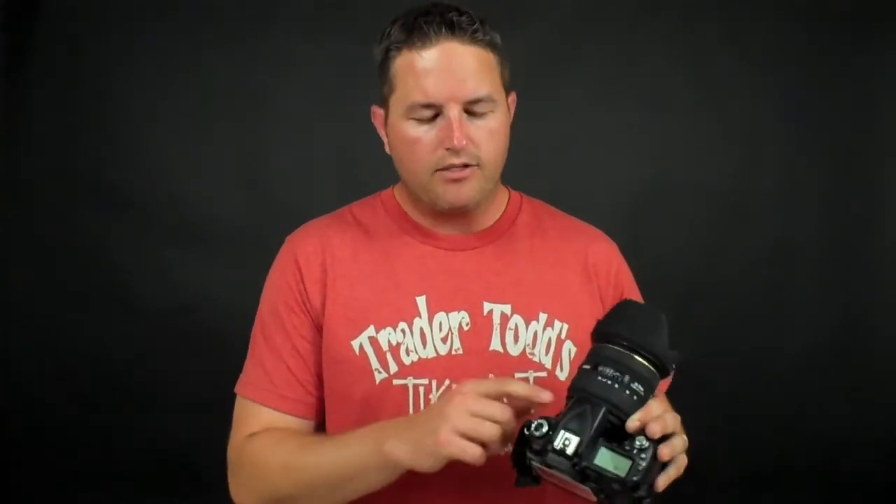Programmed auto mode — as you see as I switch it over to P — is essentially auto mode, but what it doesn't do is allow you to use the pop-up flash automatically. I can still pop the flash up, but if I take an underexposed shot where I should be using flash, it's not going to pop the flash up automatically. I'm going to have to consciously make a decision to pop that flash up on my own. That's what programmed auto does.